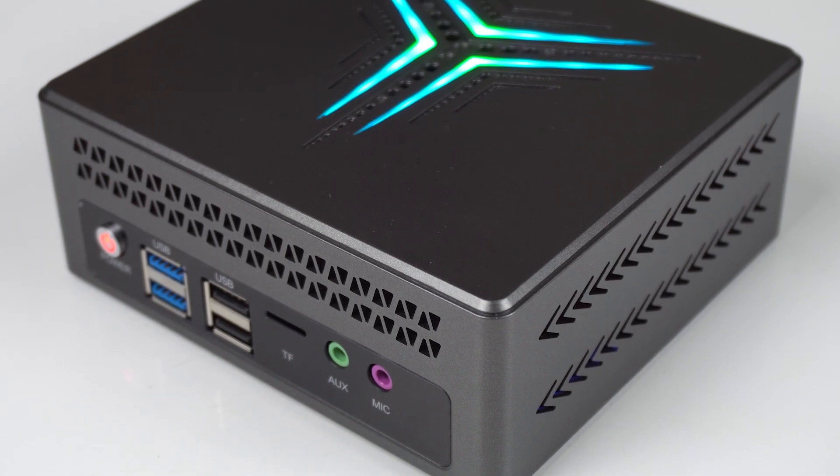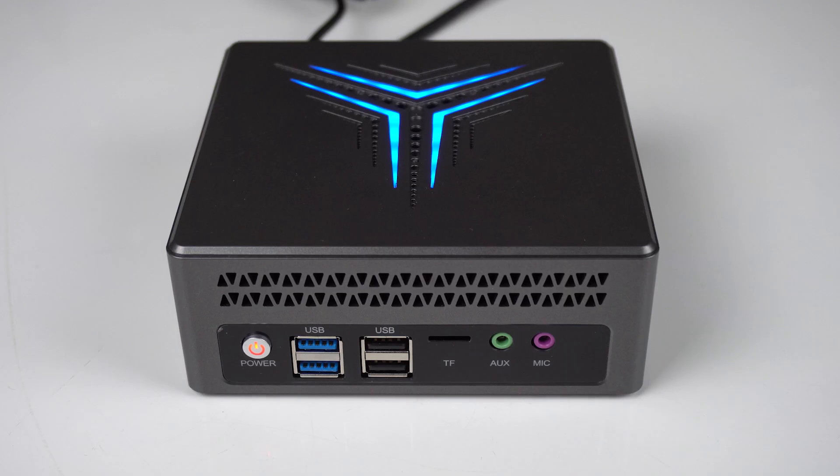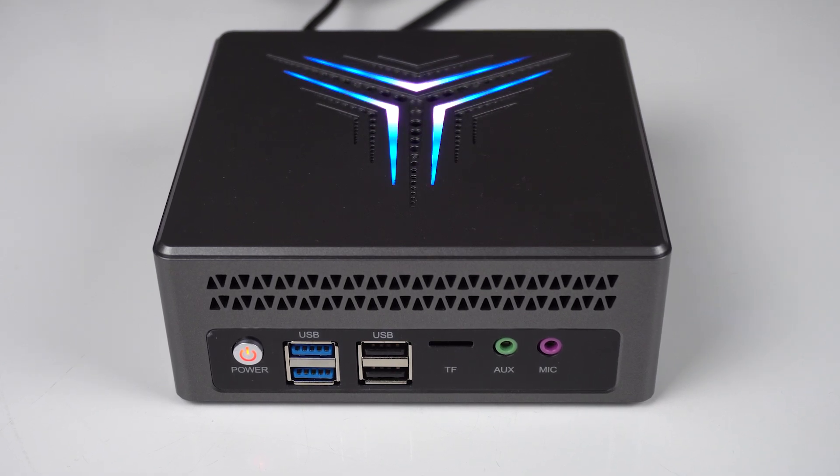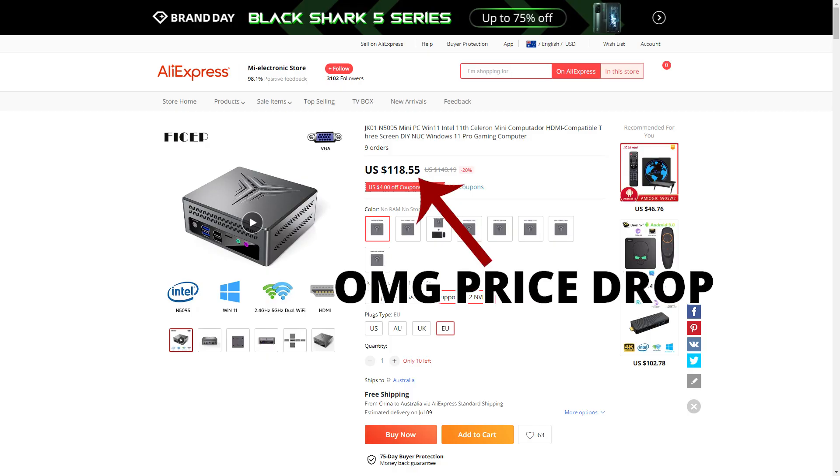The JK-01 is the cheapest mini PC on the planet with a current Jasper Lake CPU. The best thing is, it doesn't suck! And it's only $129 US dollars.